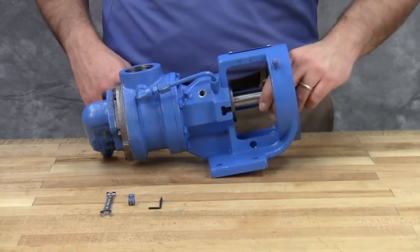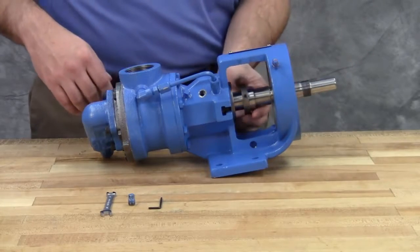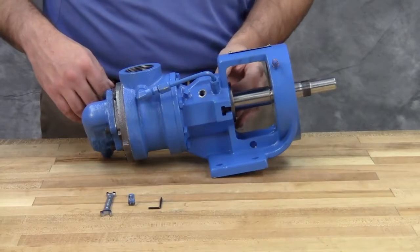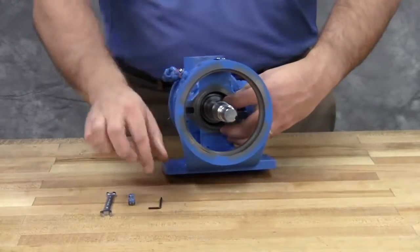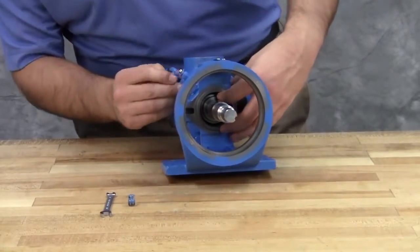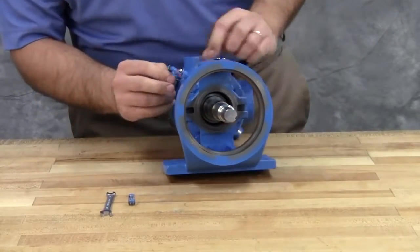Make sure the rotor and shaft are positioned against the head. Locate the set collar so that the set screws are directly below the seal access holes on the side of the bracket. Tighten all set screws to secure it to the shaft.